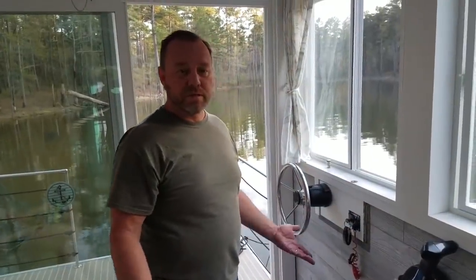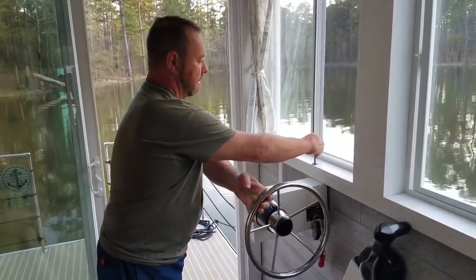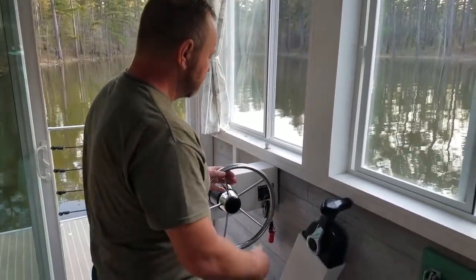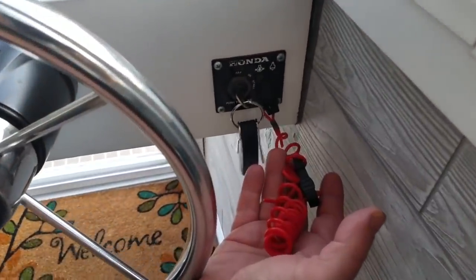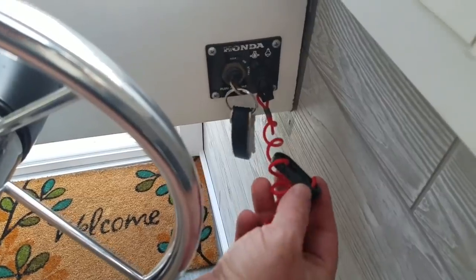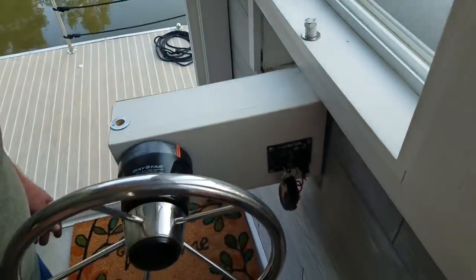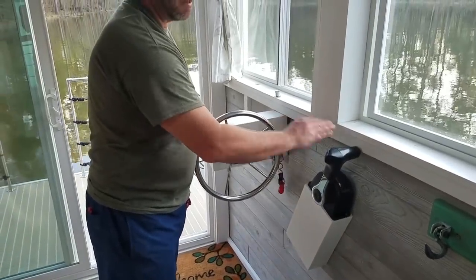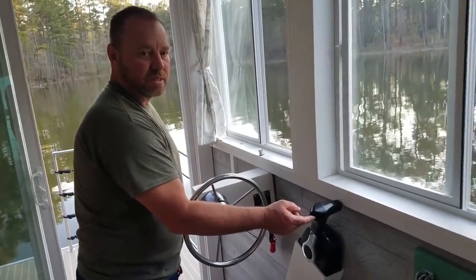To operate the boat, the steering controls swing out — pull the pin, drop it in there, and now you can steer from here. There's basically just a key that needs to be in the little slot there for it to work. You'd attach that to your waistband in case you fell over — it would stop the engine. You have the steering wheel, the shifter forward this way, reverse that way, and the trim buttons here which control the tilt of the engine.